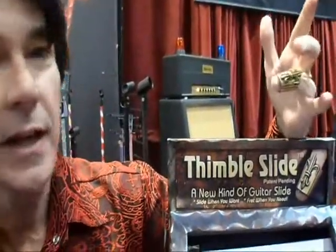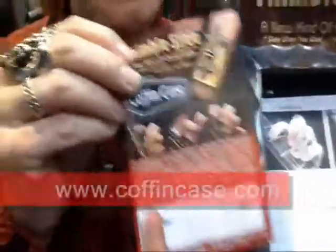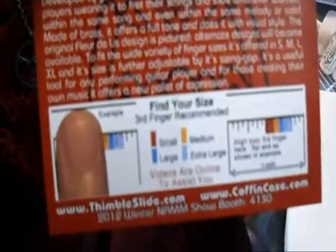You can actually play chords, you can slide, and get it right back to your business. It's going to be available through a Coffin Case. So come online and pick your slide.